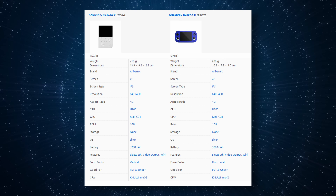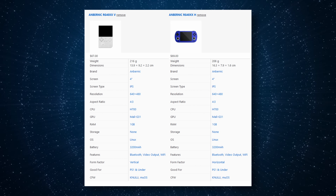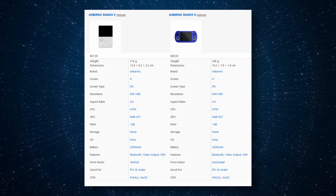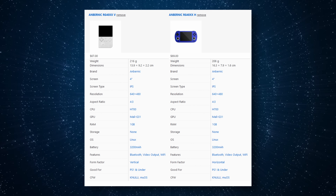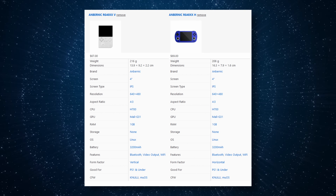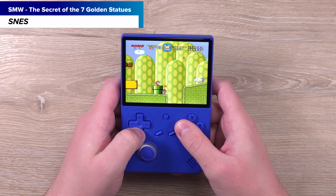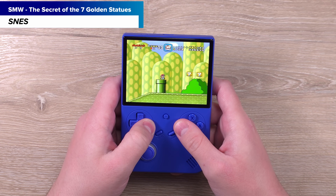Going by just specs alone, it is word for word, spec for spec equal to the Anbernic RG40XX-H, which just came out a month ago. That means this is a four-inch, 640 by 480 screen, 3200 milliamp hour battery. It has Wi-Fi, Bluetooth, HDMI, and so on. Basically internals-wise, this is a known quantity to the community, and since this is now the actual 7th device in the line, we pretty much know most of this now.